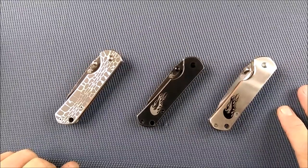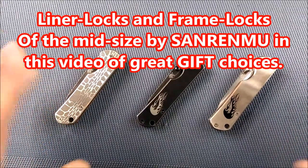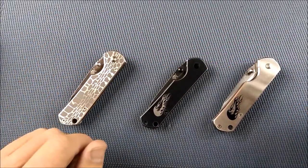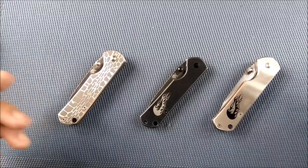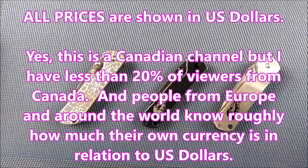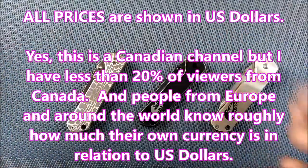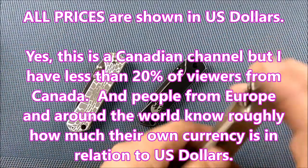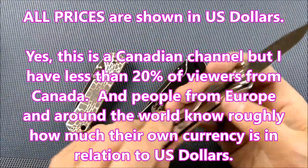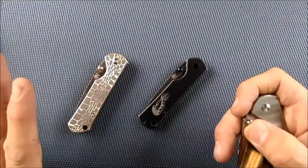Welcome to another video in my Christmas series of things — specifically knives — that you can buy from GearBest at a really good price. Impress your loved ones, friends, neighbors, pals, or people at the office gift exchange. These are sort of small to mid-sized knives from San Renmu that lock, and I've got some really good choices for you today.